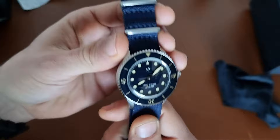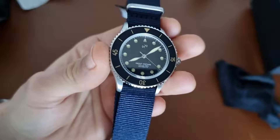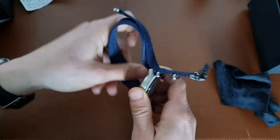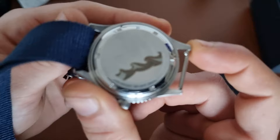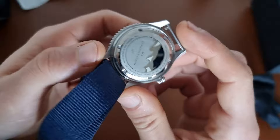This collection also supports the Ocean Cleanup, so they're giving some of the profits to ocean cleanup, which is a great cause. On the back, you have a closed case back so you cannot see the movement, but it's the Miyota 8250. You can see the case back features a wave design. It reads Copenhagen, Miyota 8250 automatic, 100 meters of water resistance, and the movement is rated at minus 20 to plus 20 seconds per day.